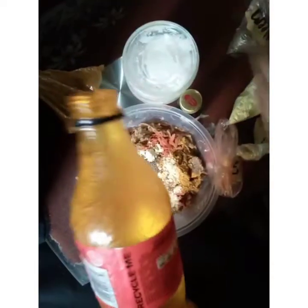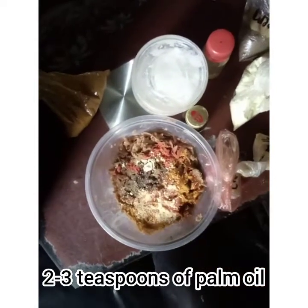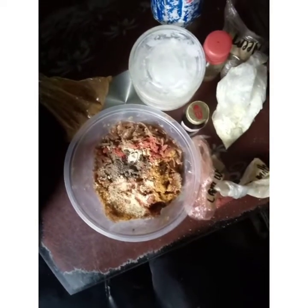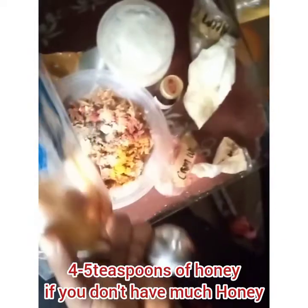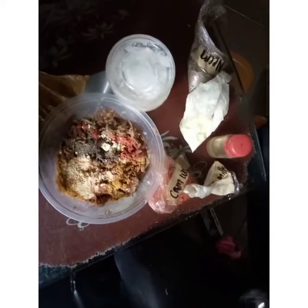Now I'm going to pour in my red palm cooking oil — that's my red palm cooking oil added to the recipe. I also forgot to mention honey — make sure you have honey. This is my honey and my vitamin E oil, which is extremely important. I'm going to add the honey in after the red palm oil.